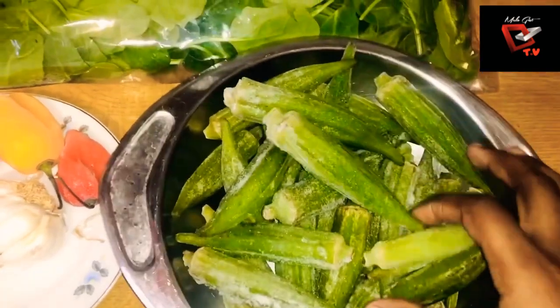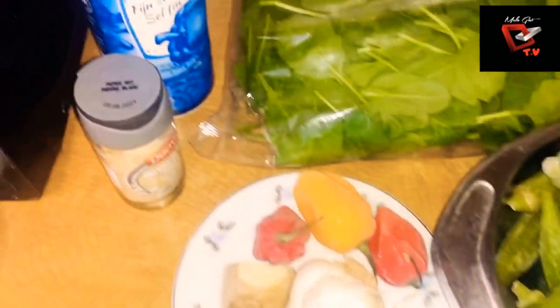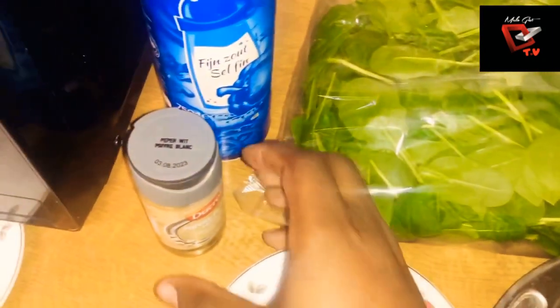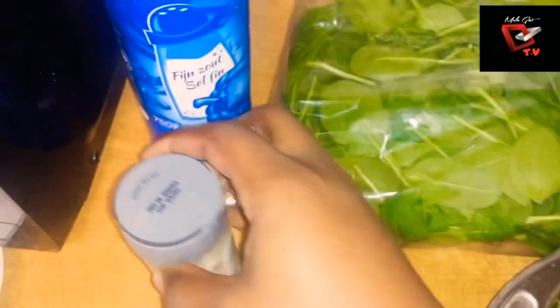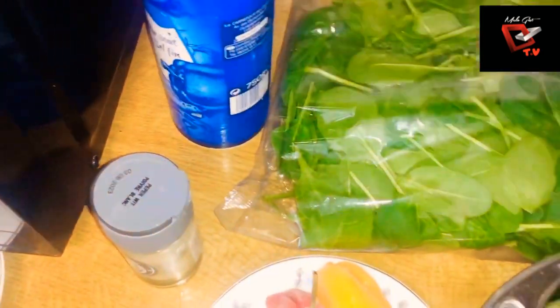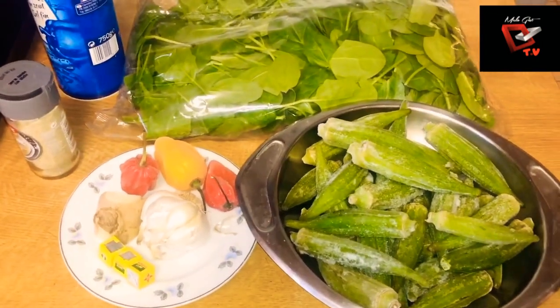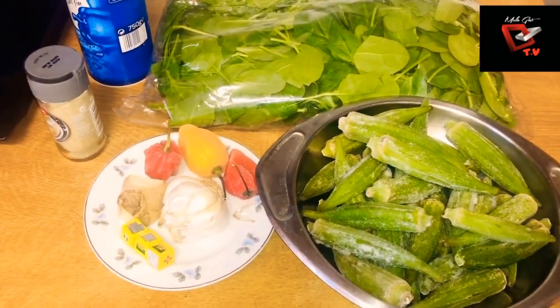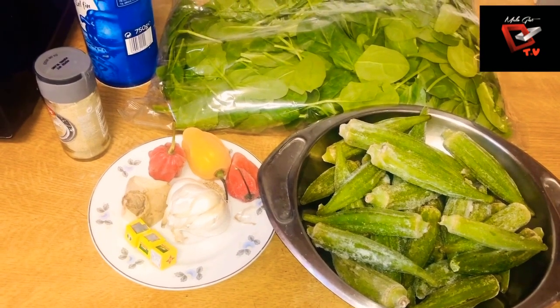Here we have our frozen okra, our scotch bonnet, our ginger, our garlic, our white pepper, some salt to taste, spinach, and some cubes. We are going to be preparing this meal, starting by cleaning our assorted meats.